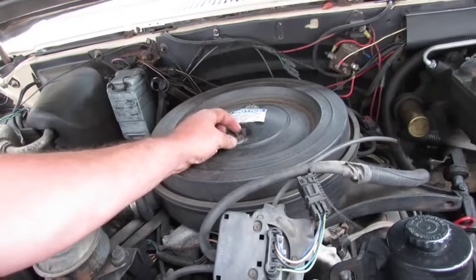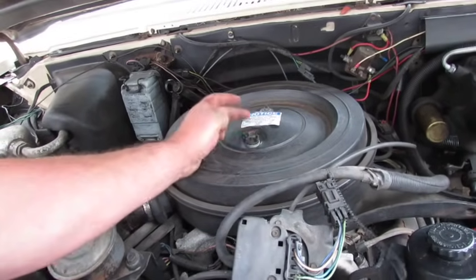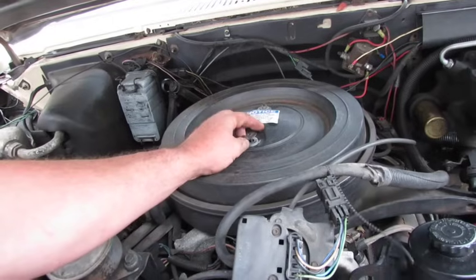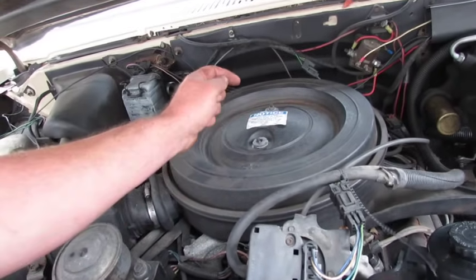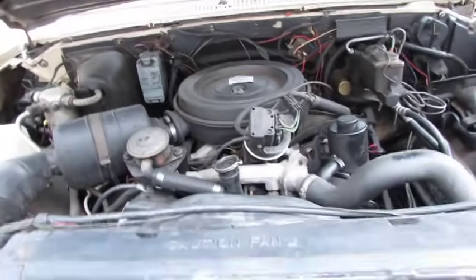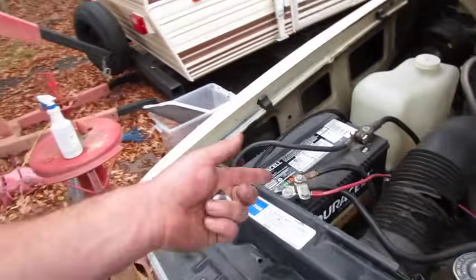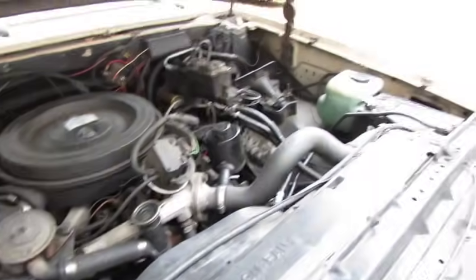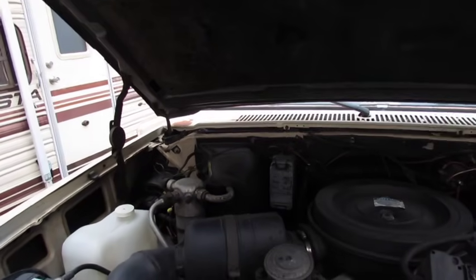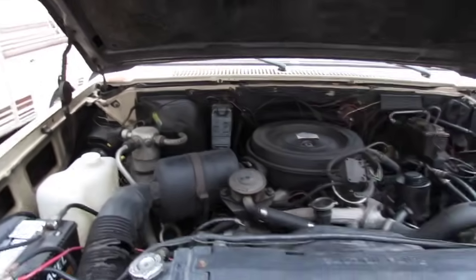That bolt's not stripped out — somebody put a quarter-inch one on it and it's metric. We'll have to fix that. But this truck's a nice shape, it's got good batteries in it, and the hinges need lubrication. I think I done good.